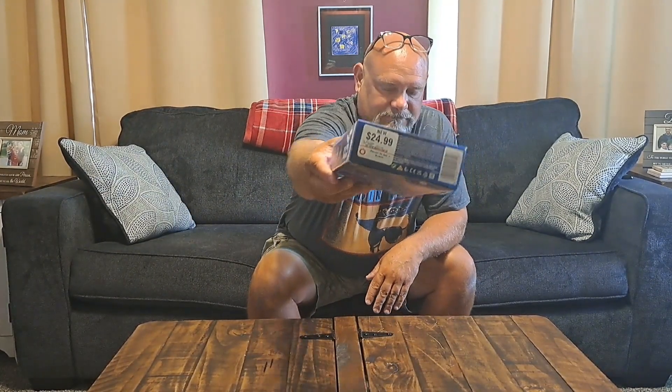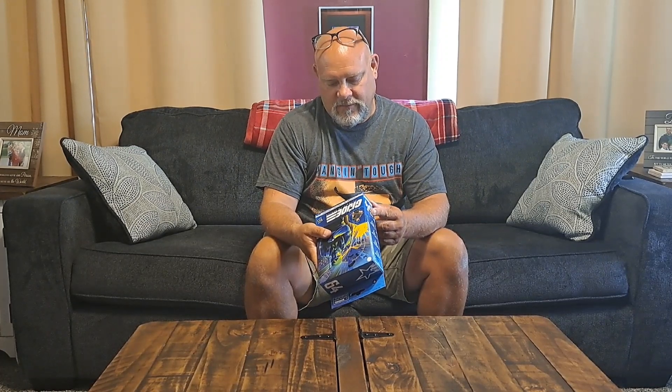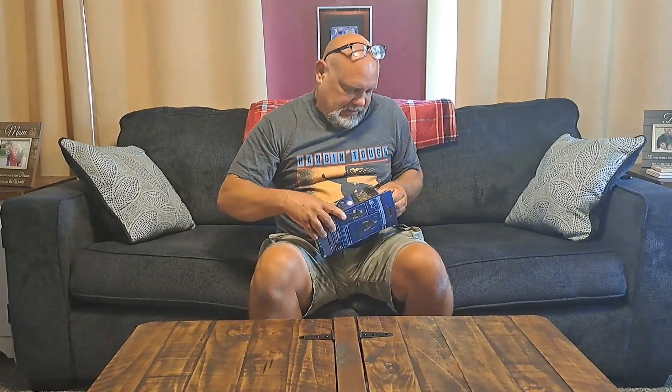Welcome to the channel. Today we'll unbox GI Joe Classified Falcon. I got my Falcon at GameStop for $24.99. Could have signed up for the rewards card, would have cost $20 to do that, but I only go to GameStop once or twice a year, so $25 for Falcon — what are you going to do?